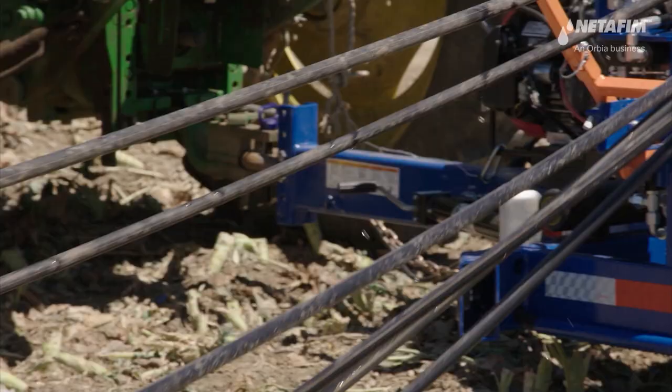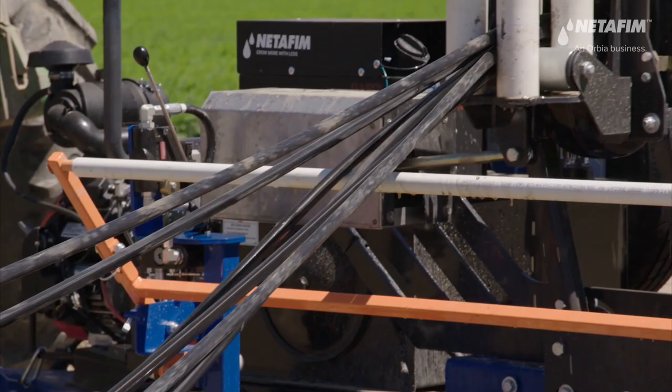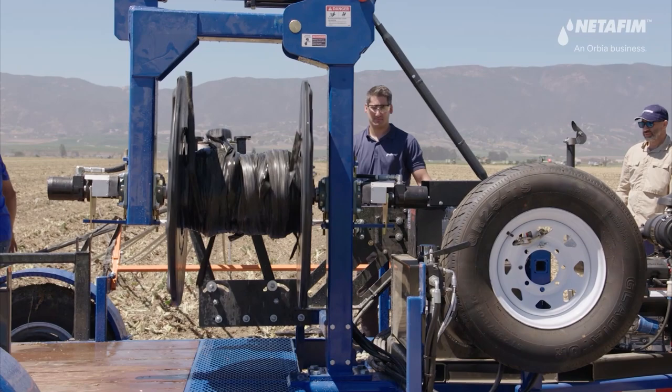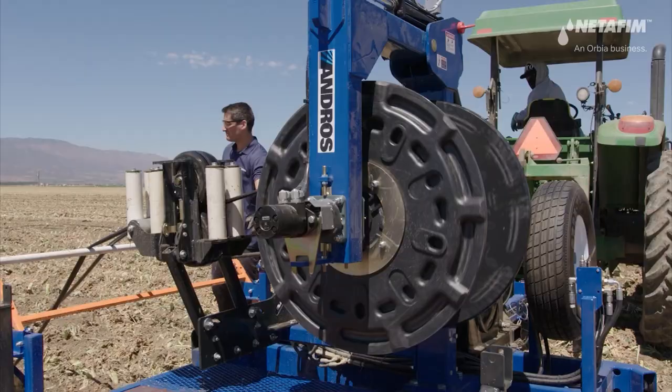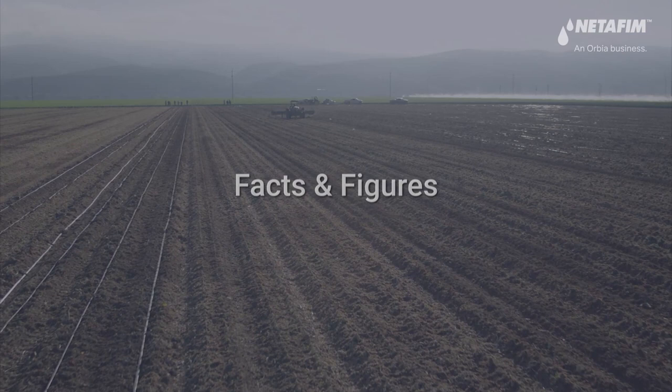If the spool starts to slow down due to the number or weight of the drip lines, do not add more lines until the previous lines have been completely retrieved. Grease the spool cones and use twines when retrieval is executed with a mega binder. This will be used once the roll is completed.